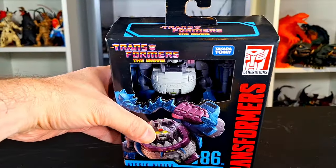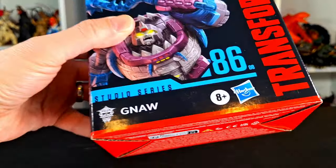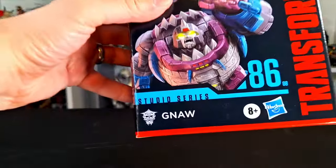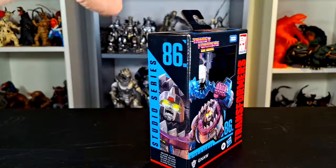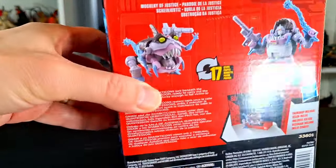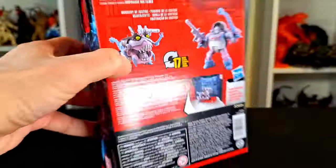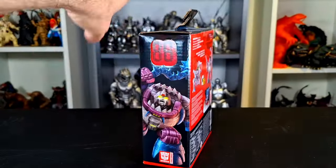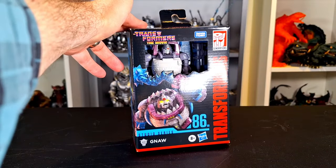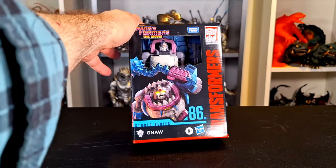What up folks, I'm UltraZill, and today I have a review of the Transformers the Movie Transformers Studio Series. That's right, the Sharktican Gnaw is here. And this is a reissue — this was first released in 2021, I want to say.